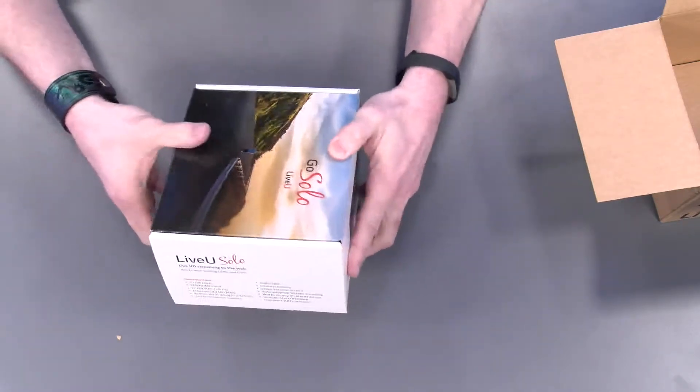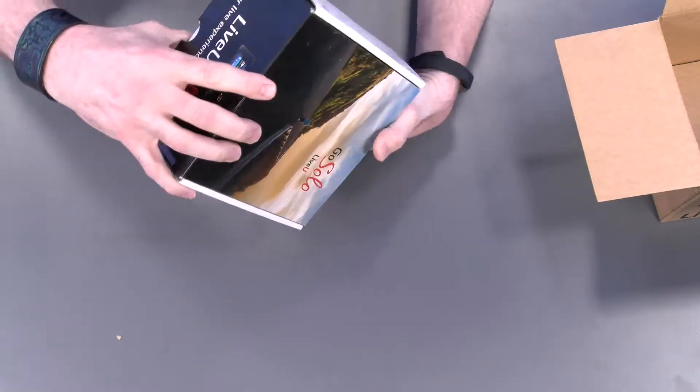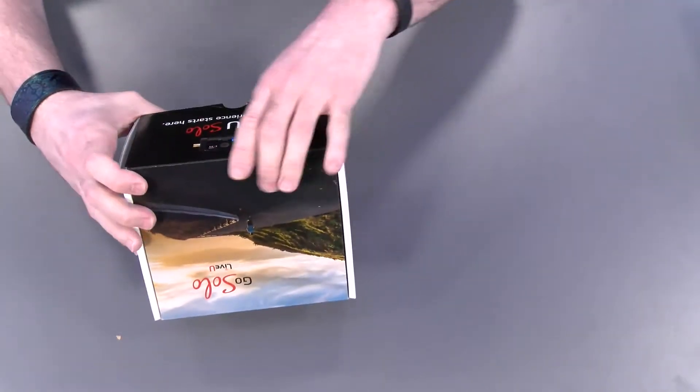And of course packaging on the other side. Let's open her up and get that brown box completely out of the way.